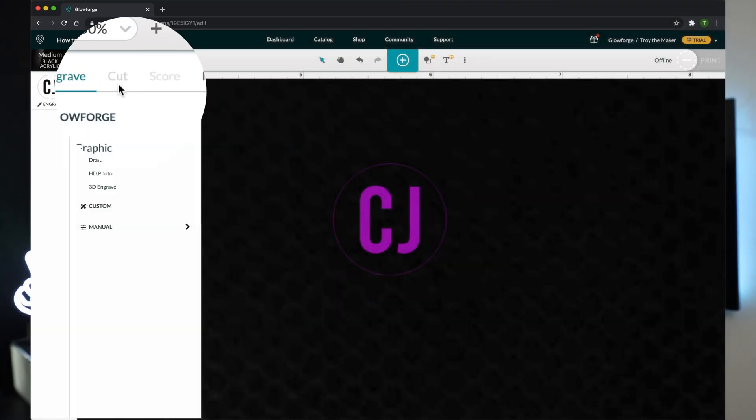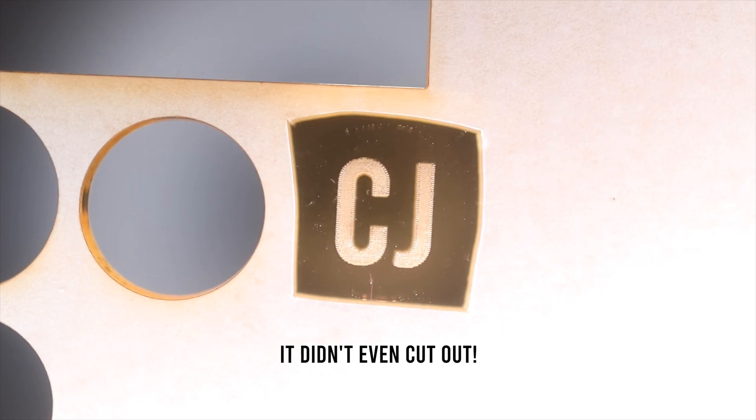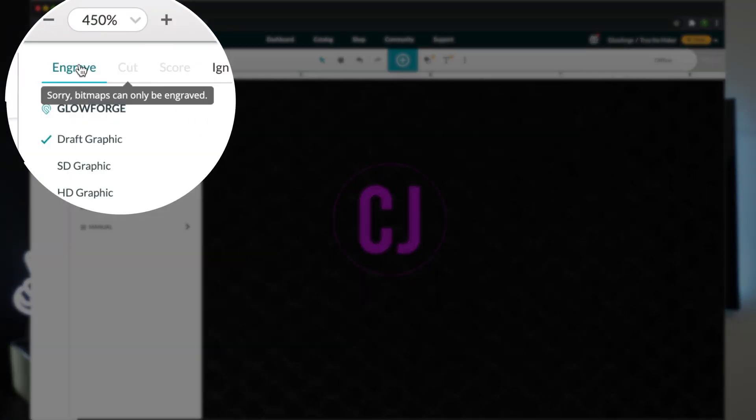Say someone sent you a file that looks like this. You send it to Glowforge print and the only option it gives you is engraved. So you engrave it, hoping it's supposed to do what you want it to do, and it comes out looking like this. You're mad now — you think your machine is broke, you're ready to call Glowforge support. The reason why is because it's a bitmap. Most bitmaps I've seen come in as JPEGs and PNGs, and Glowforge print will only let you engrave on bitmaps.